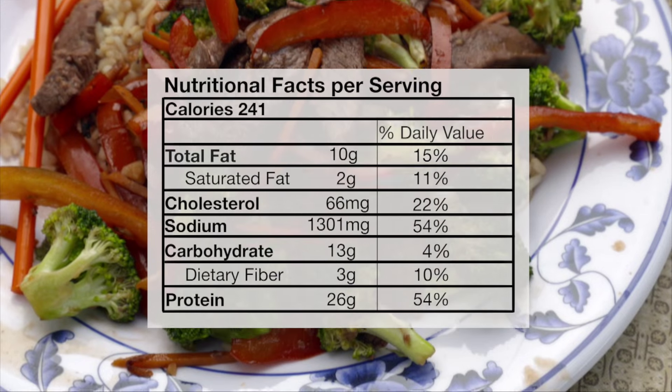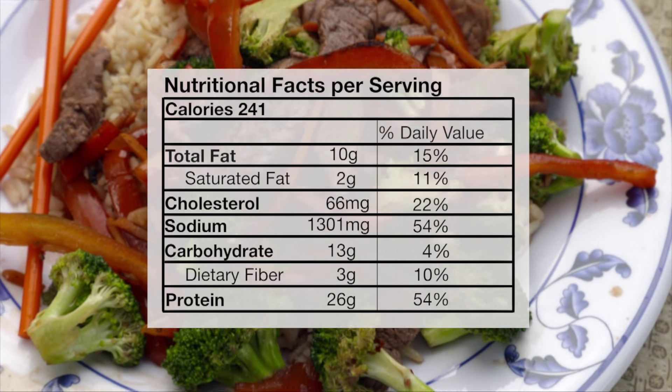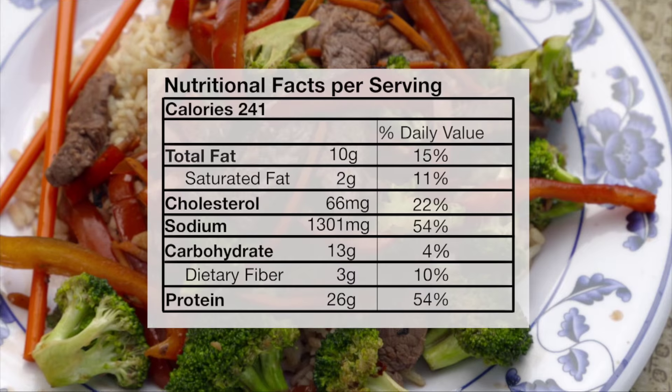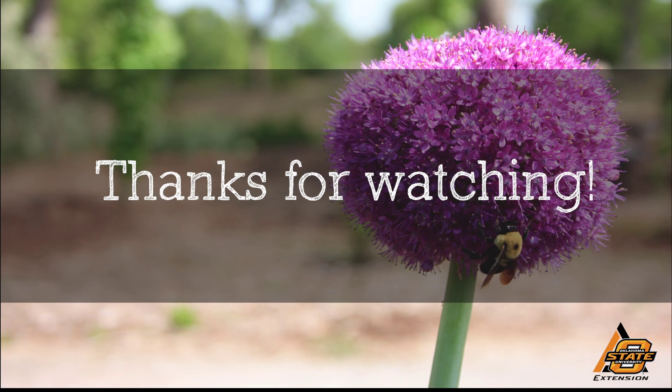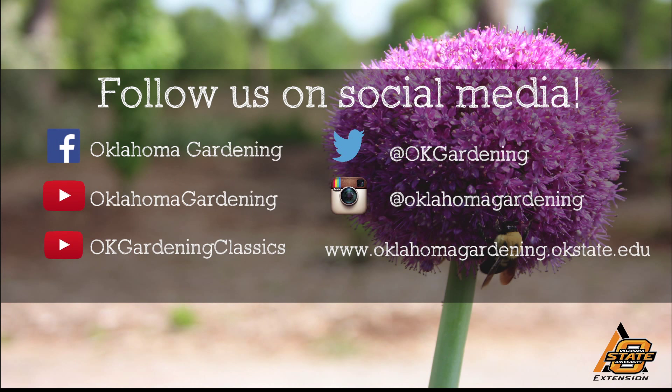It's starting now in Oklahoma. I hope you'll try this one — it's beef and broccoli stir fry with a spicy Asian sauce. For Oklahoma Gardening, I'm Barbara Brown. We hope you enjoyed this video, part of our Oklahoma Gardening YouTube channel. You can also find more videos on our OK Gardening Classics YouTube channel, and join us on social media for great gardening tips, photos, and discussion.